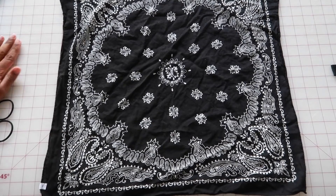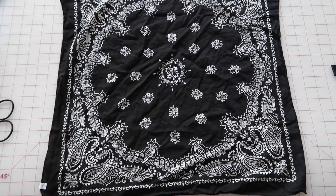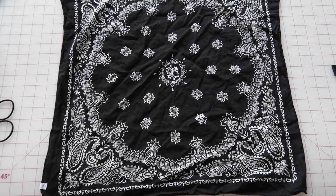Hi guys, so I was getting ready to record a different video and then I was on Instagram and I saw this hack for a no-sew DIY mask. I found this from Erin Robertson. Her Instagram name is at Ann underscore Erin. So I want to give her credit for inspiring this video.